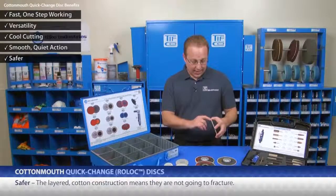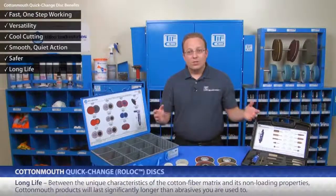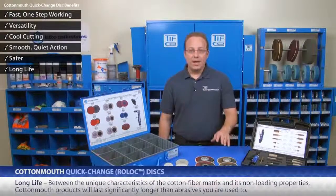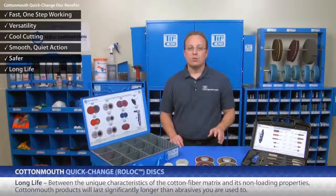Safer. The layered cotton construction means they are not going to fracture. Long life — these last longer. Between the unique characteristics of the cotton fiber matrix and its non-loading properties, Cottonmouth products will last significantly longer than the abrasives you are used to.